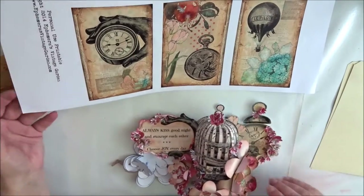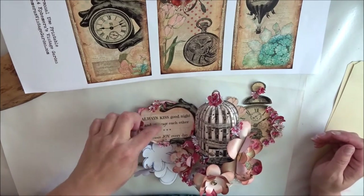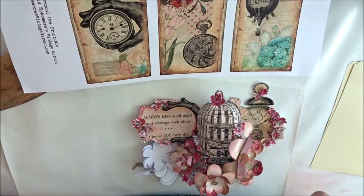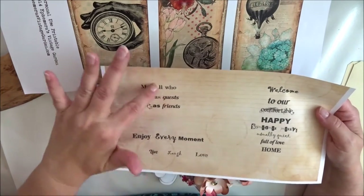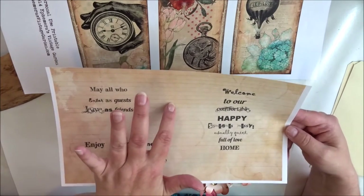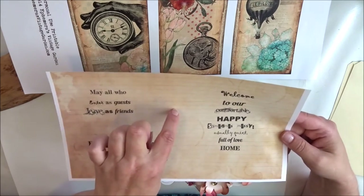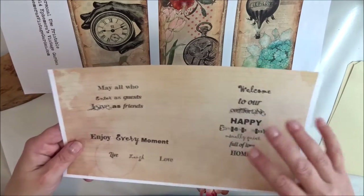I found a quote — put together from two or three quotes — and used a word program to compose it, then printed it out on coffee-stained lined paper, which is also a freebie at Ephemera Vintage Garden's blog. You can go there and download it, then use your word program to make your own quotes and print them out on this paper.